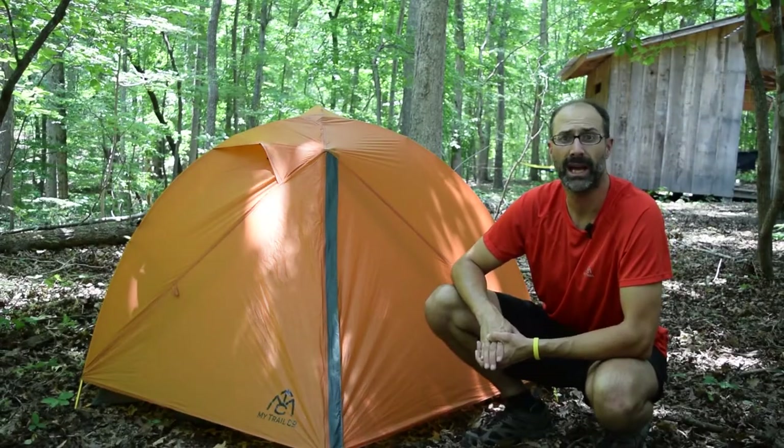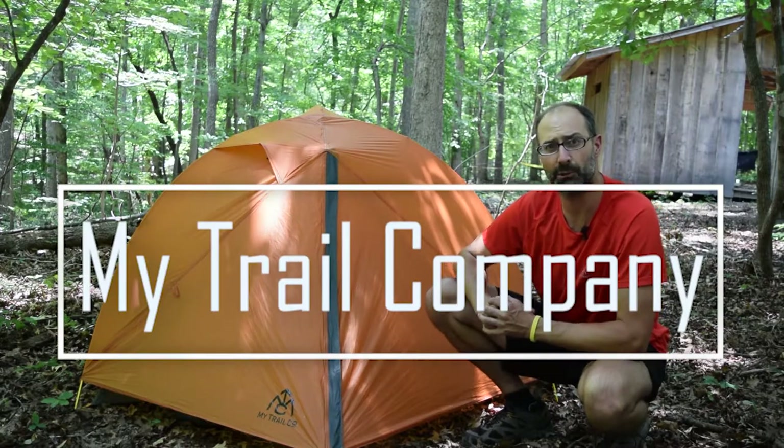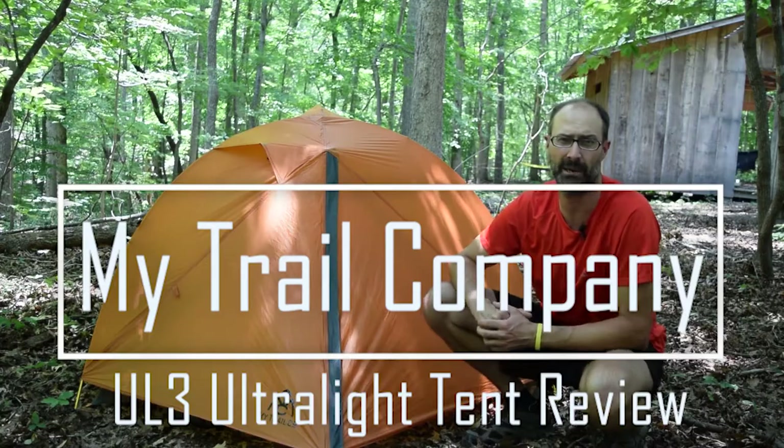Hey GearHeads, Jeff with GearReport out in the field today to give you a first look at the MyTrailCompany UL3 ultralight three-person, three-season backpacking tent.